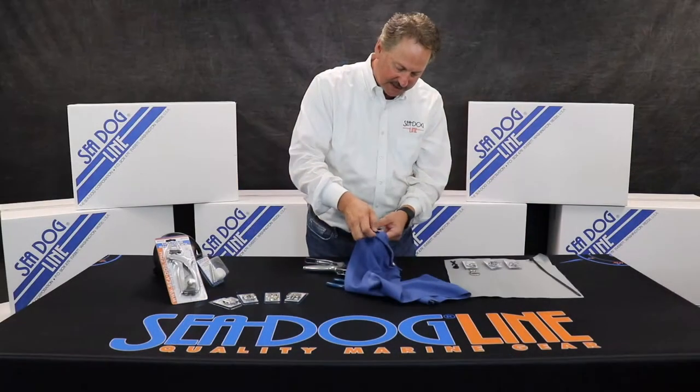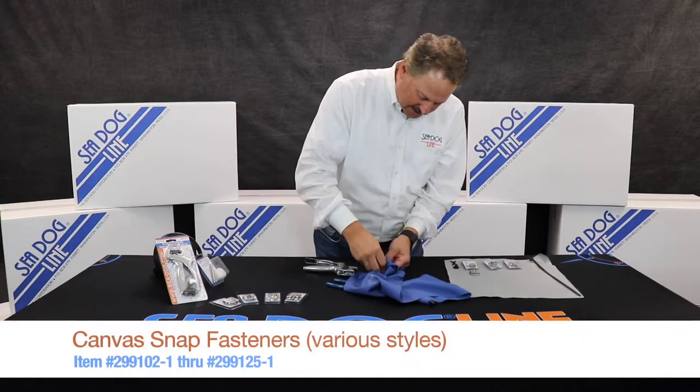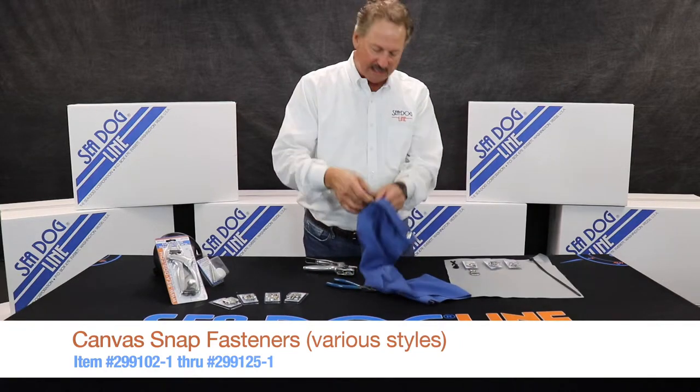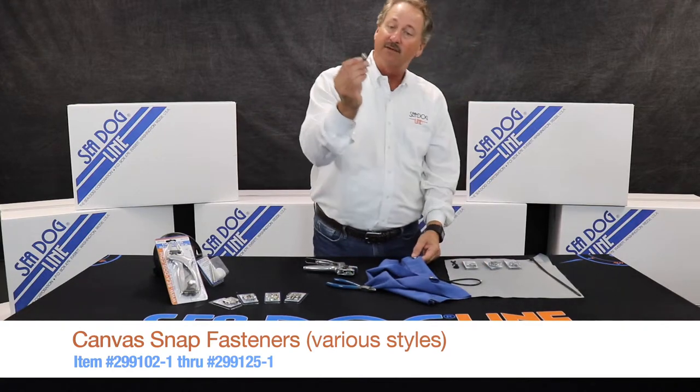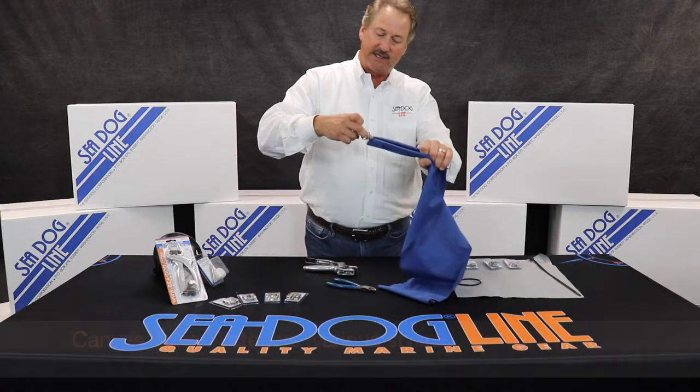As an example, we also sell little studs that allow you to take a zip tie and snap it on — and now your zip tie is working. We also make these with a d-ring so you can snap this on and now your d-ring can hold it.